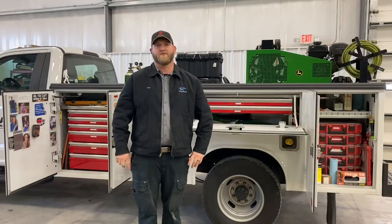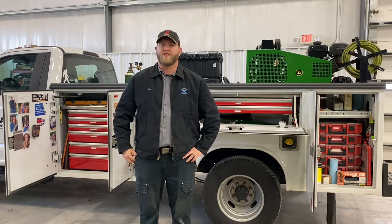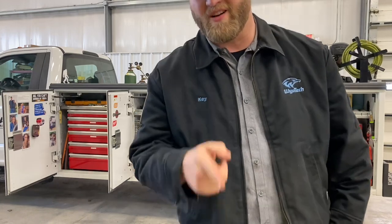Hey guys, thanks for watching the channel, I really appreciate it. I hope you enjoyed the first part of Tools I Could Not Live Without. Stay tuned because there's going to be a service truck walkthrough. Thanks for watching — I'm ZK Master Tech.